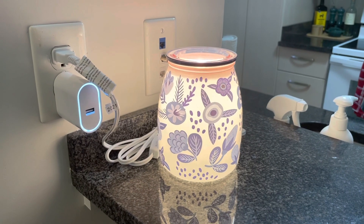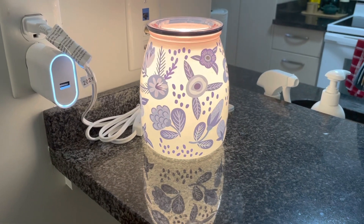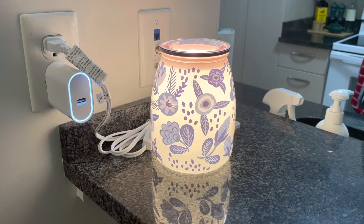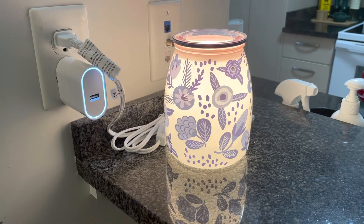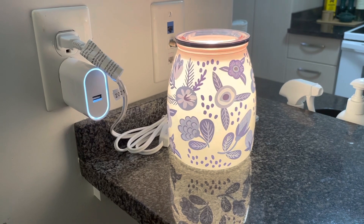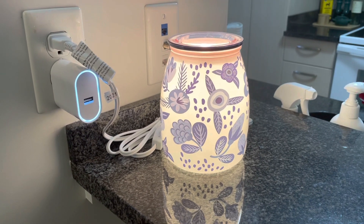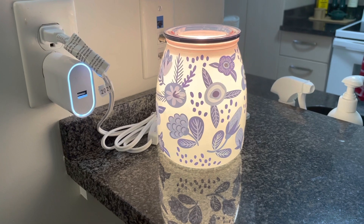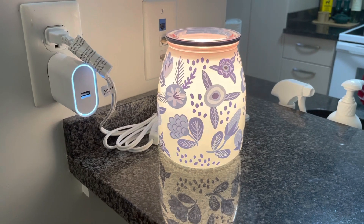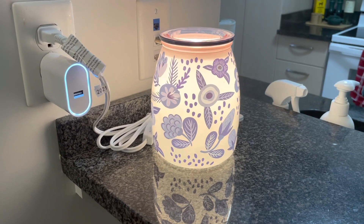Last but certainly not least, we have the Hope Blooms Warmer here on my breakfast bar. This is the Charitable Cause Warmer — twice a year, Scentsy has a warmer and donates a portion of the proceeds to a charitable cause. Currently, this is available in the Canadian catalog for $66, $50 US. In Canada, $13 of every sale goes to charity, and in the US, $9 of every sale goes to the Scentsy Family Foundation, within which there are three charities receiving these funds. Every catalog it's a different charity and a different warmer, and this is a 25-watt warmer.